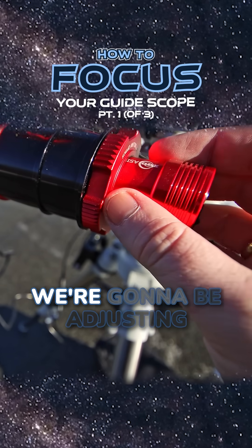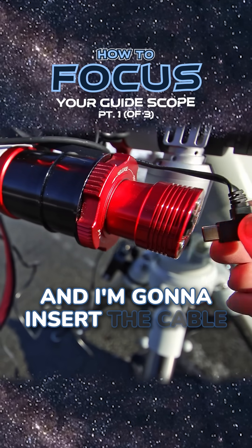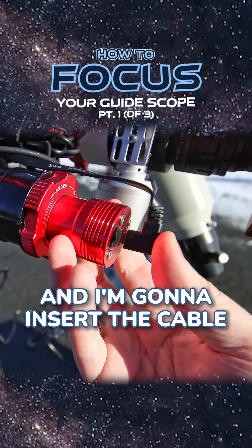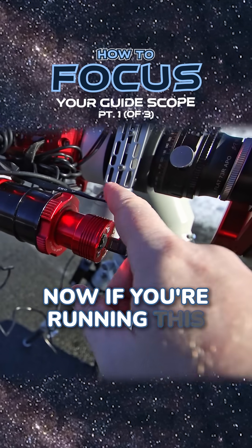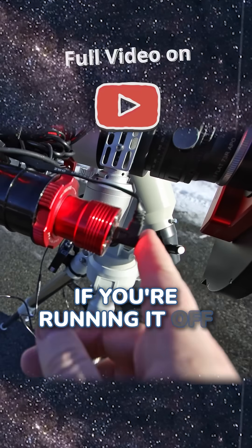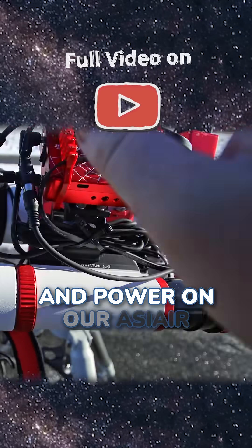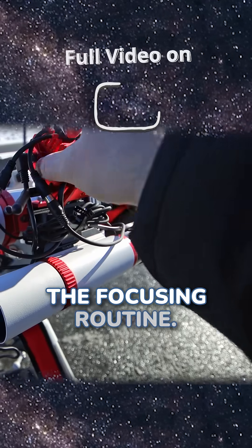You don't have to be super accurate here because we're going to be adjusting this later. I'm then going to twist this to lock it in and insert the cable. If you're running this off an ASIR as I am, you're now good to go. If you're running it off the computer, make sure that cable is connected to your computer. Now we're ready to power on our ASIR and begin the focusing routine.